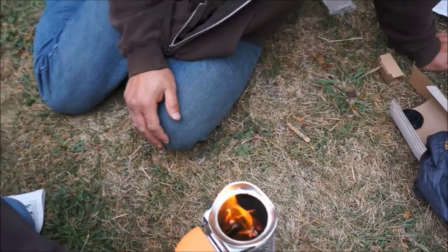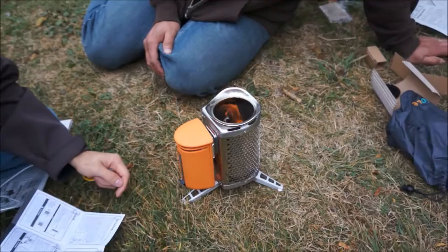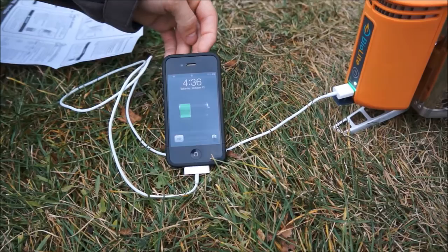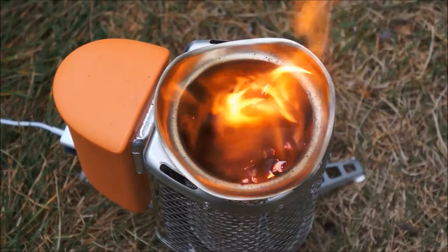I think you can heat a lot of hot water. You have to charge it — you have to use this on your computer and it charges it. Okay, it doesn't charge by the heat? Let's see. So initially, that's how you have to do it? We're back, and apparently the battery has to charge while the fire is going before it will charge your device. As you can see, it's working, and that fire is blazing in there.